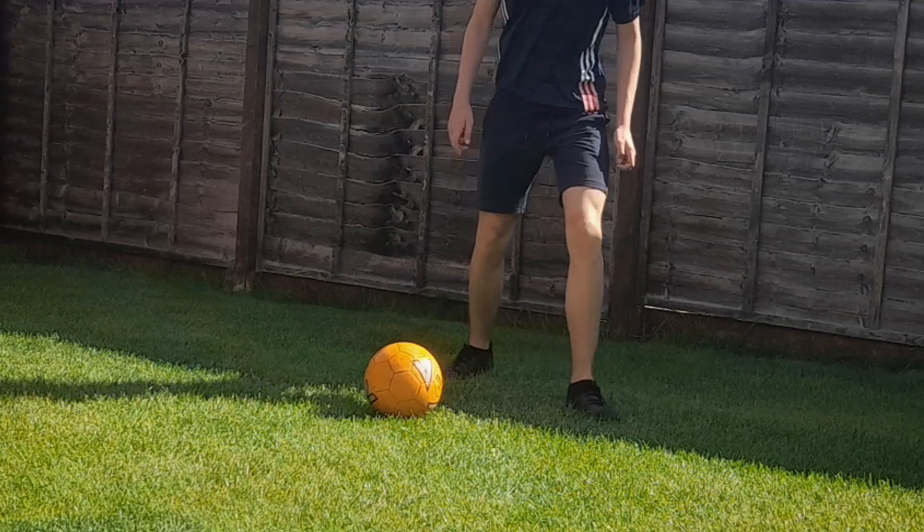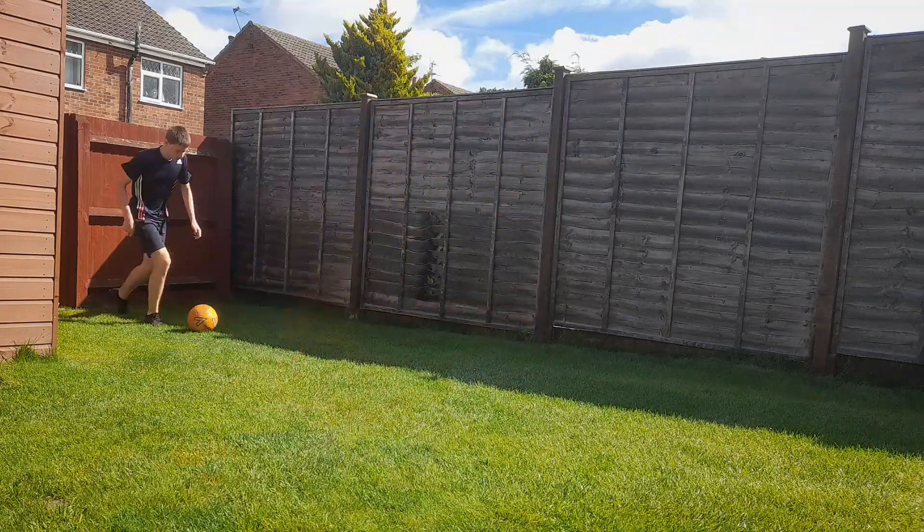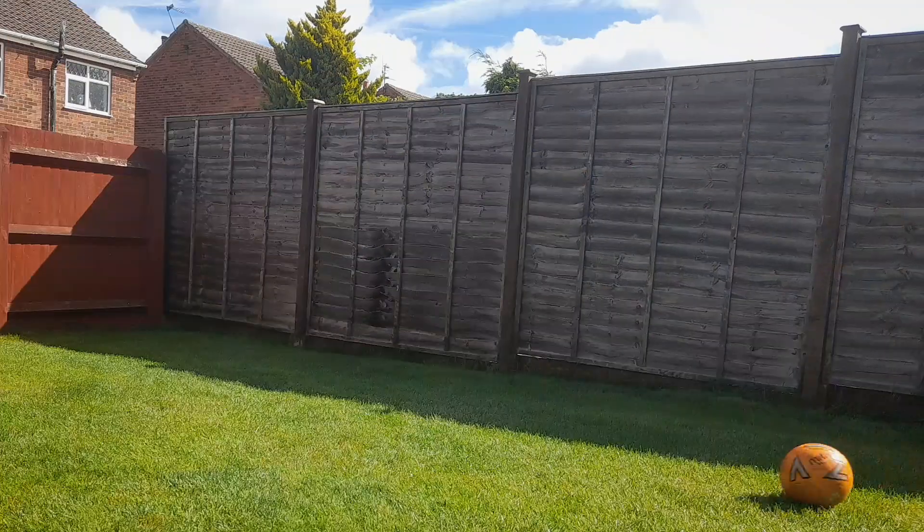When you initially roll the ball to the side, your strong foot will move with it, meaning that you can almost hop into the ball with your weak foot kicking it forwards.